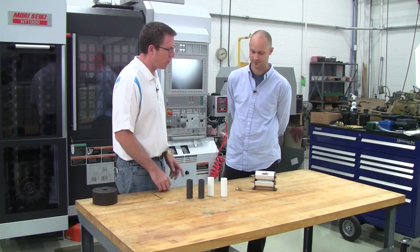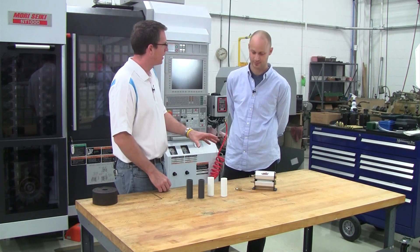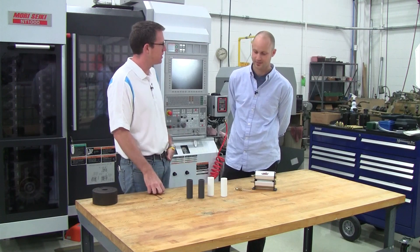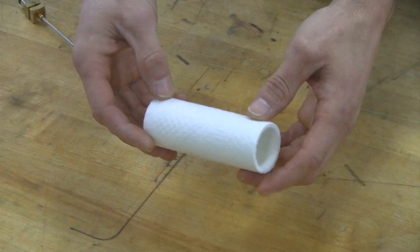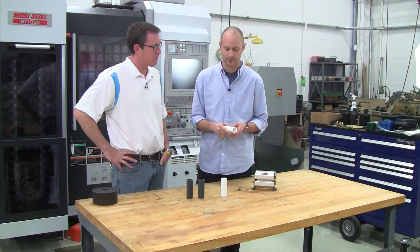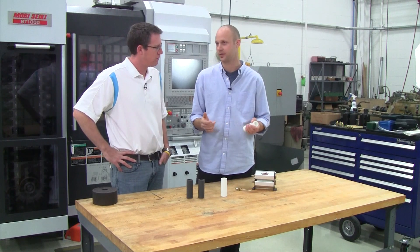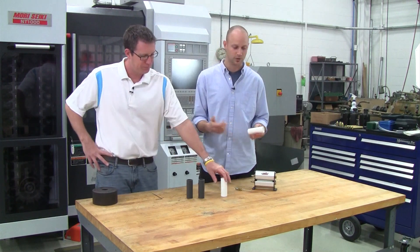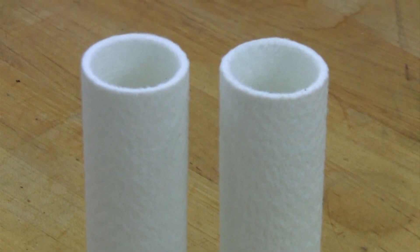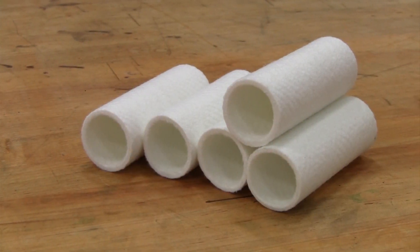We've talked about the Eunice Mini Roller itself and some of the inner workings, but could you talk a little bit about the roller covers? I see we've got a couple different styles here. Sure, John. We've got two covers that we use. First, we use a polyester felt cover — this is probably 90% of what we sell with the system and it's our most versatile cover. It works with water soluble, straight oils, and vanishing oils, and it lays the fluid down really nicely.